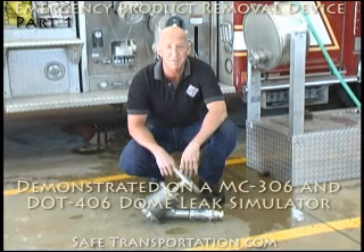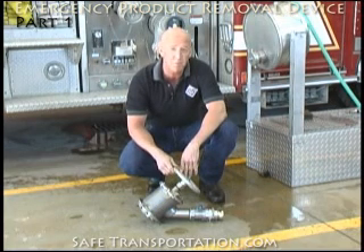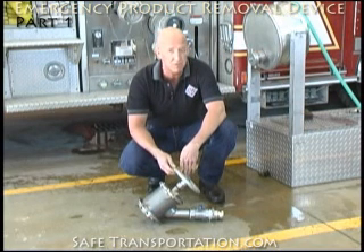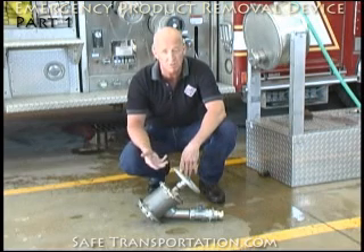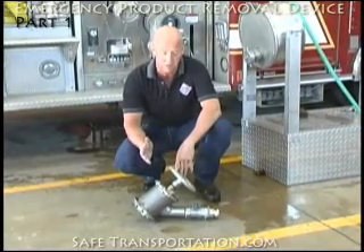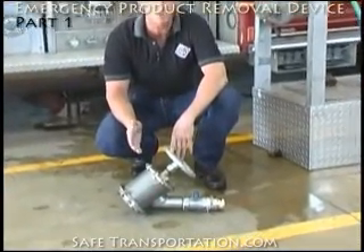Hi, I'm Dave Wolf and welcome back to the firehouse. We're here today to discuss the proper application of the emergency product removal device. This device is often used to unload MC307s and DOT407s through their clean-out caps once they've rolled over on their side. As you can see, this valve right now is in the clear, the completely assembled position.